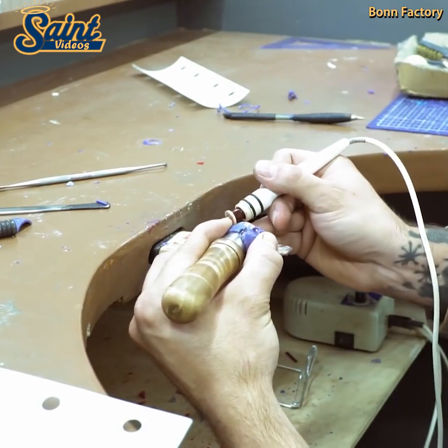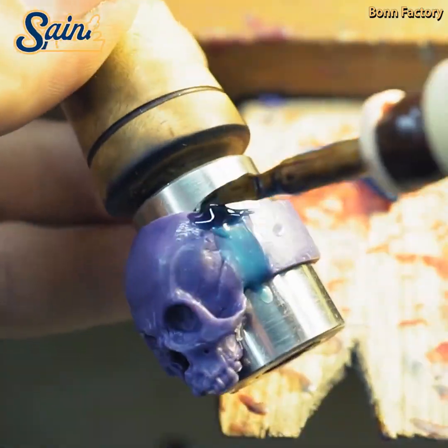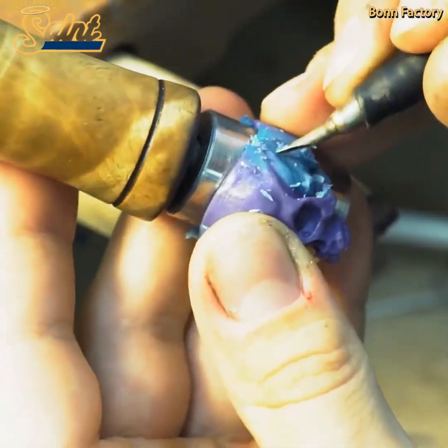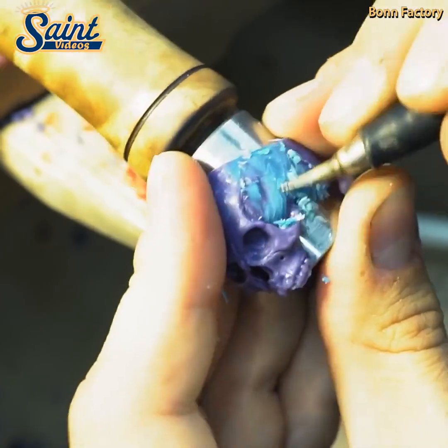Most jewelry casting is done through the lost wax process, whereby models created through wax carving, growing, or printing are encased in a plaster-like medium known as investment. The investment is heated to extreme temperatures to incinerate the material, creating an impression of the desired form.